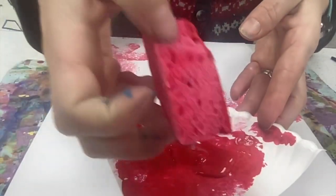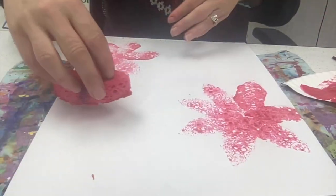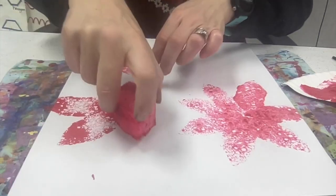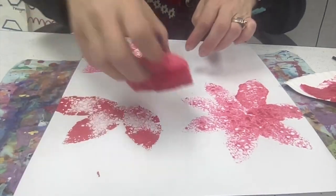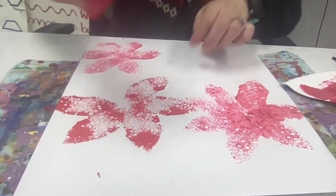You can kind of see how it's really thick there, and then I just use the side so that it nicely covers it. Then I'm just going to look at where I want to place it and tap that in place, going around in a circle, creating my poinsettias.